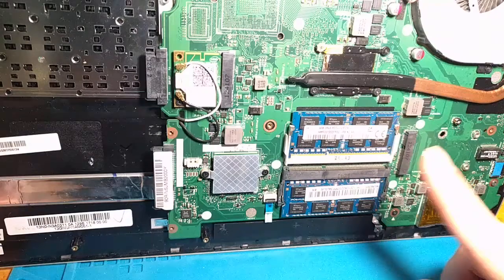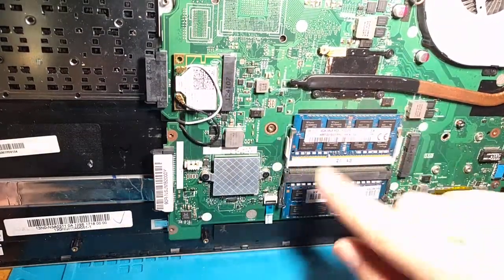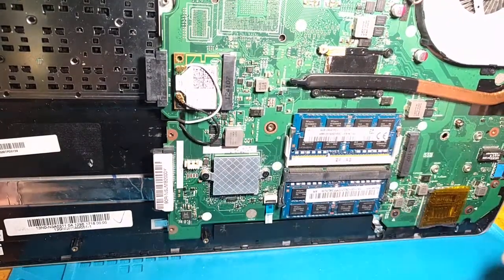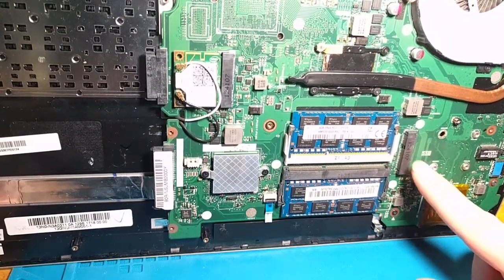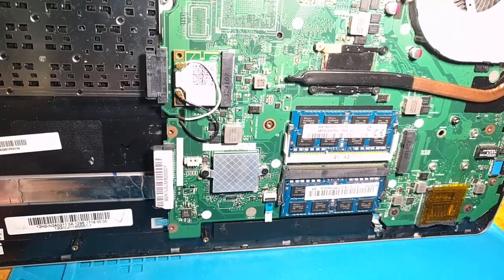Quick side note: it's the same plug for your wireless LAN card. However, you cannot just put an SSD in here — the computer will not recognize it. You'll see here it's actually labeled SSD on the motherboard, and that is important because there are extra data lines that it will address to do that.